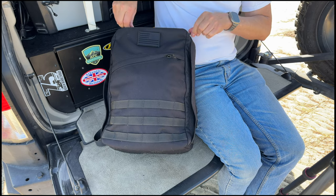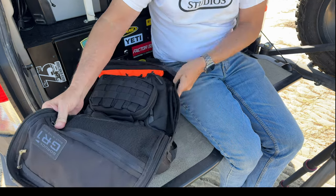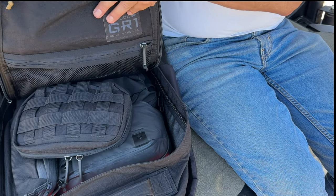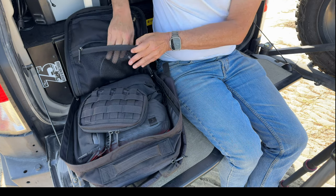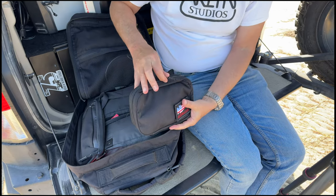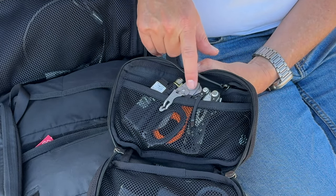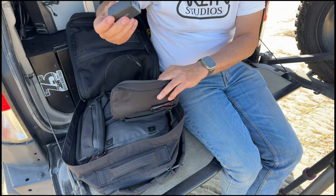The other great thing is the clamshell design — it opens up fully, and these are really, really good zippers. When you open it, you can see 'GR1 Built in the USA.' There are two pockets inside: one at the top where I keep stuff I don't want to lose, and below that is a mesh pocket where I can see items I want quick access to. That's really it for the bag, and that's where I keep most of my EDC stuff — a multi-tool, Raptor scissors, a lighter, and normally my Benchmade knife.